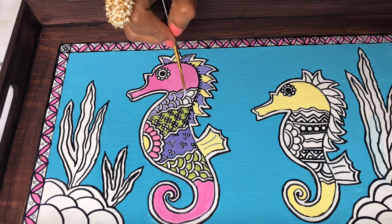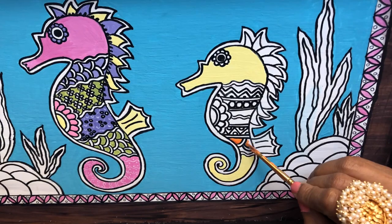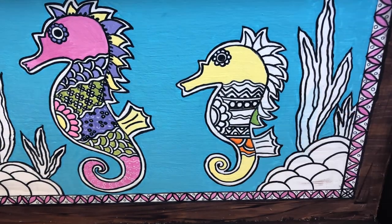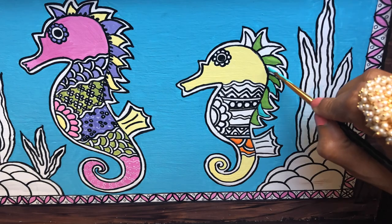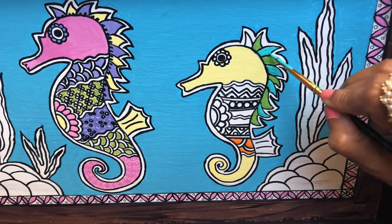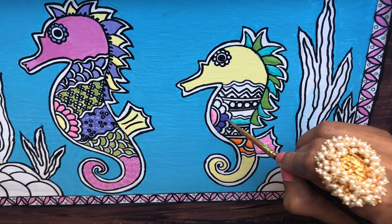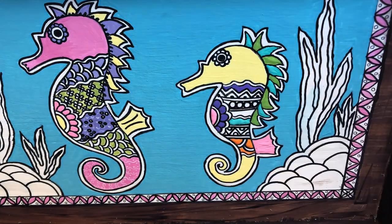I want to mention why I went with the seahorse and a baby for this particular tray. It's not a common theme to pick, and the reason I went with this was because this tray was done as part of a collaboration on Instagram. We have a lot of artist friends who joined together to do collaborations, and the topic was animal and its baby.